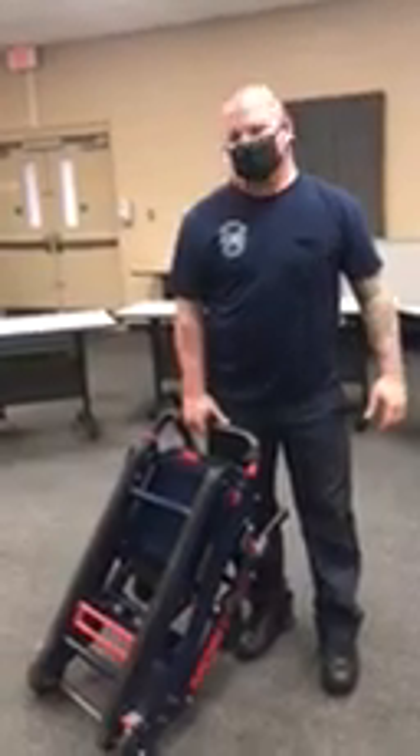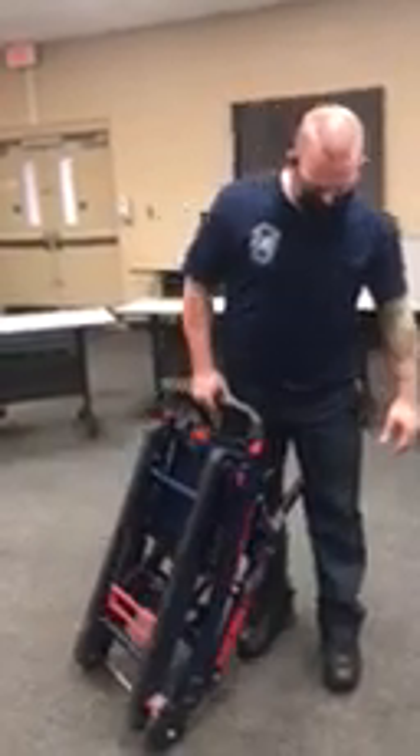This is Joe Toretto. He's going to be demonstrating the use of the Moby Evac Stair Chair.